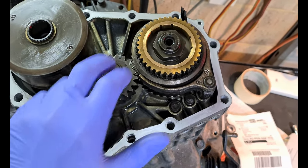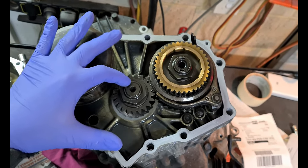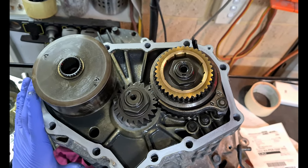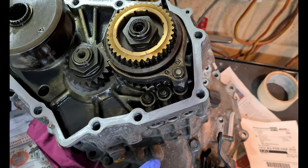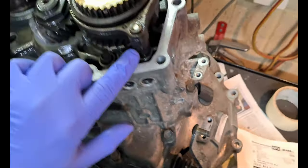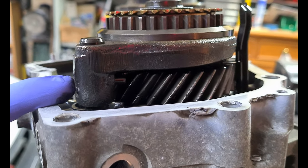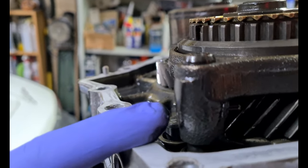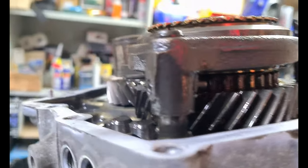To unlock these nuts, you've obviously got to knock out the punched-in staked part — knock that out to allow you to actually turn the nuts. Then you have to lock the transmission in two gears simultaneously. Go ahead and select fifth gear — just push it down; with the detents out it'll feel a bit odd. Then you'll have to knock the roll pin out — on this one it's been knocked really far in.